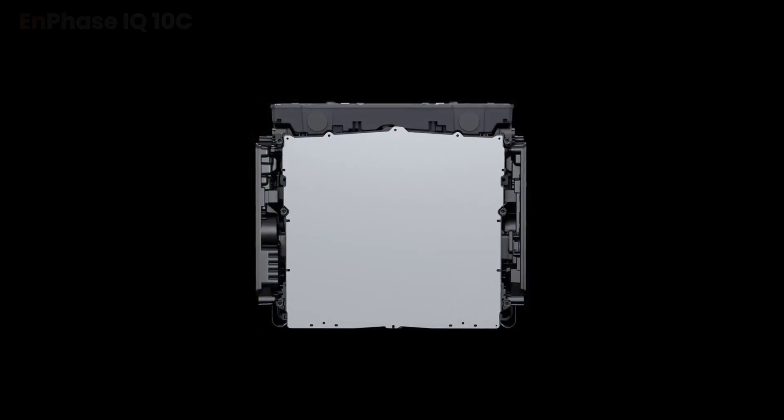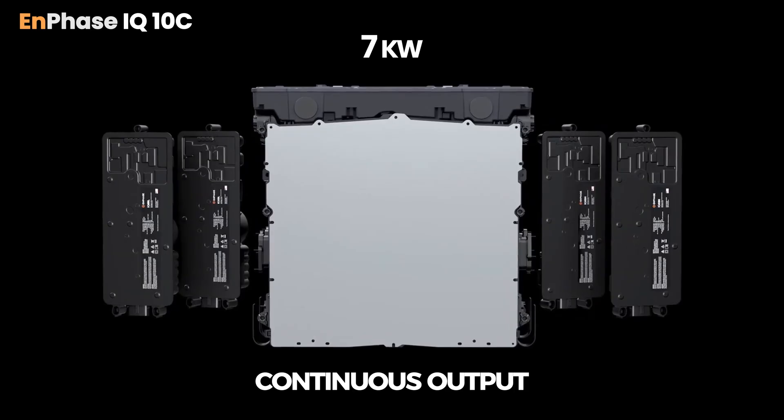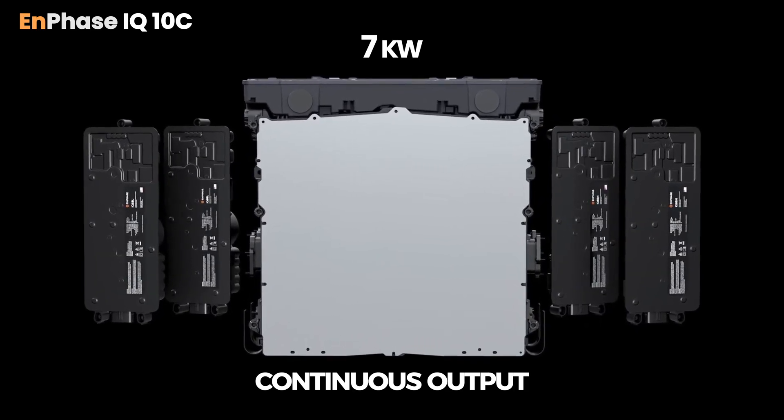When it comes to the Enphase IQ10C, which has about seven kilowatts of continuous output, we view that as a more strategic choice when it comes to home backup. Because of the lower output capability, you're going to want to be a little bit more judicious when deciding what sorts of appliances you may want to back up. For example, a lot of our homeowners will say, let's leave the AC out of the mix and instead just go with the basics like the kitchen, the internet, and the lights, because I want to make sure that what we do plug in is actually able to run.